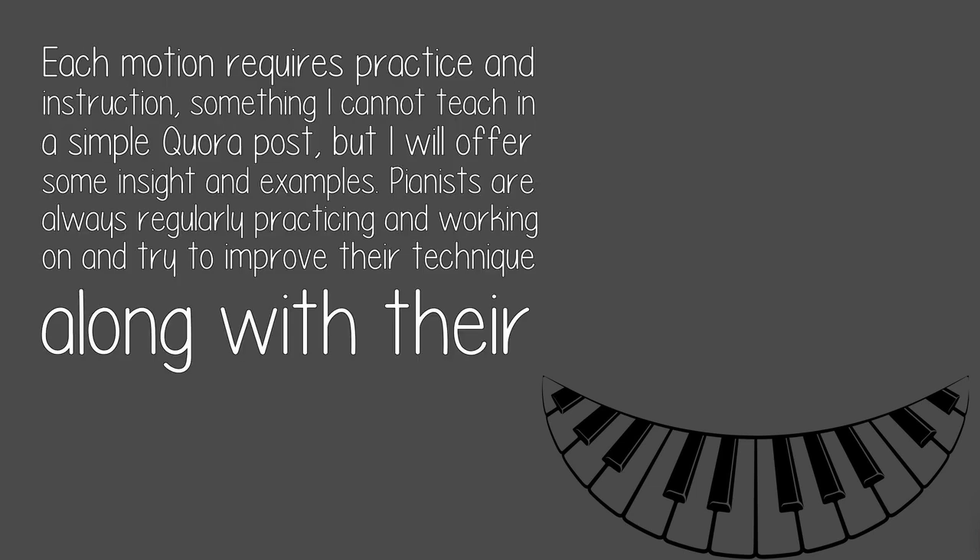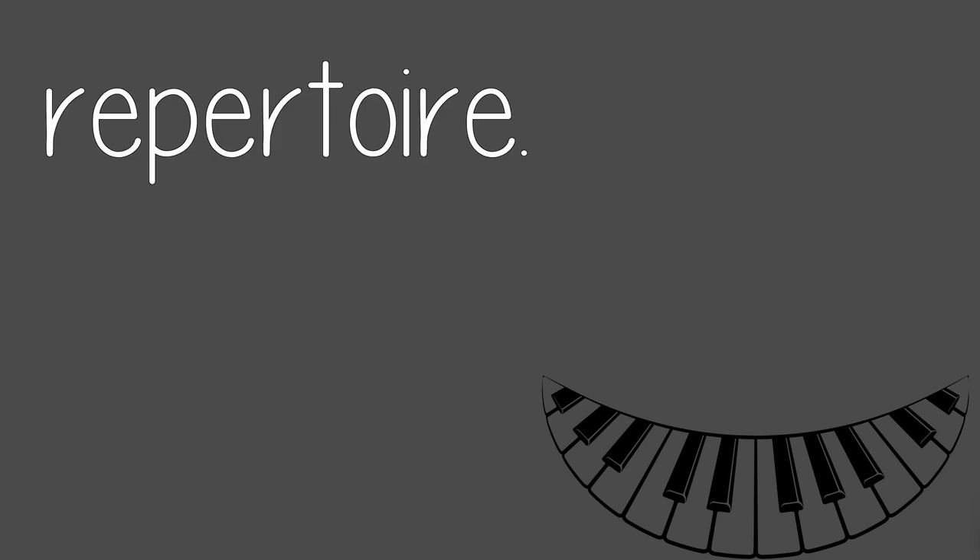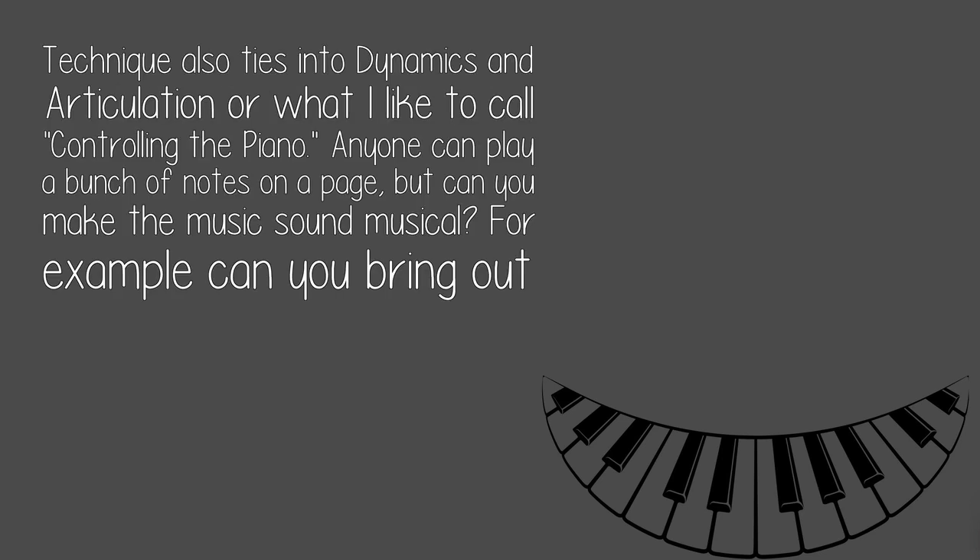Each motion requires practice and instruction — something that can't be taught in a simple Quora post, but I will offer some insight and examples. Pianists are always regularly practicing and working to improve their technique along with their repertoire. Technique also ties into dynamics and articulation, or what I like to call controlling the piano.